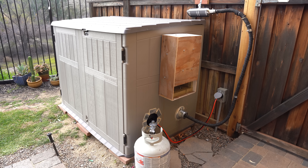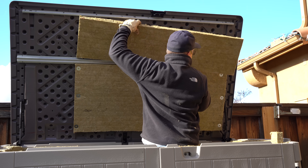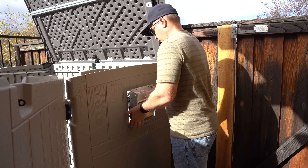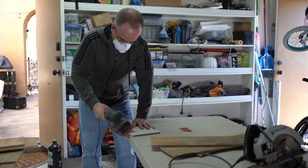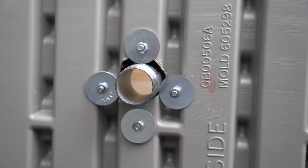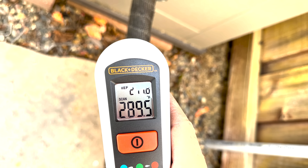In this video I'll cover everything you need to know to build your own DIY generator quiet box. I'll take you step by step including a list of all the parts that I use in this video in the description section below. I'll also show you some of the mistakes that I made and some of the issues that I ran into with heat and how I resolved them.